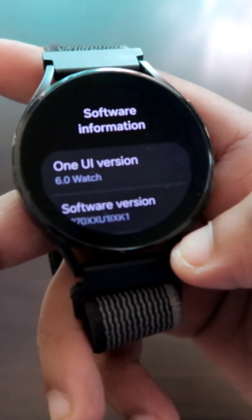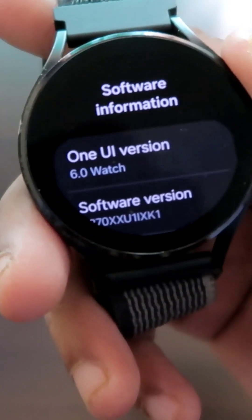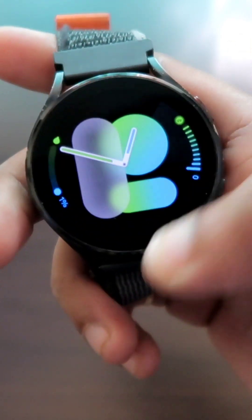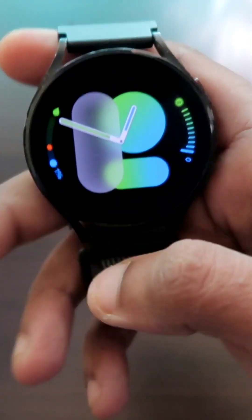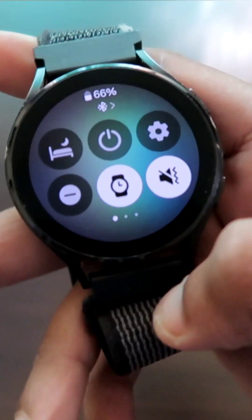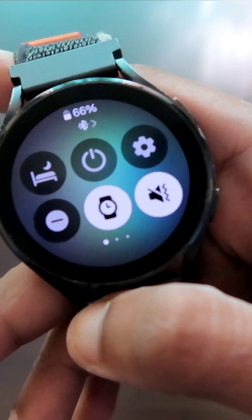The biggest update on the Samsung Galaxy Watch 4 has arrived — the One UI 6 update is now live. The visual changes are absolutely amazing. The first visual change is in the notifications, where the background is actually transparent and blurry at the same time.